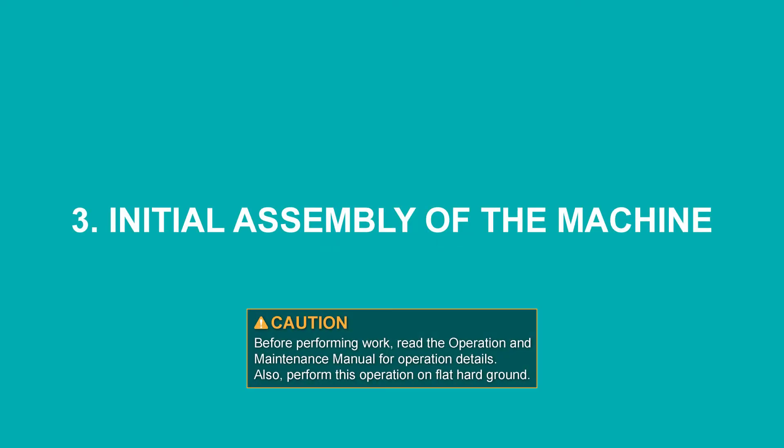Initial assembly of the machine. Before performing work, read the operation and maintenance manual for operation details. Also, perform this operation on flat hard ground.